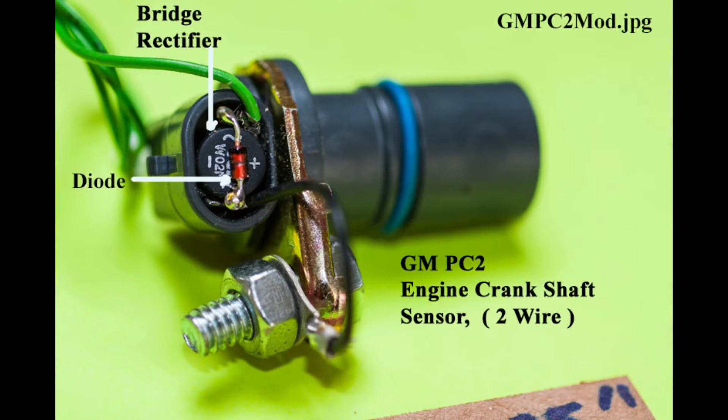The LS2 ignition coil is triggered by a signal from a computer. This signal is at zero volts until a five-volt pulse comes along and triggers the spark. The PC2 crank trigger puts out a signal more like AC, with negative and positive pulses. The LS2 won't like the negative pulses, but this is easily fixed by routing the output from the PC2 through a bridge rectifier, like those used in converting AC from a stator to DC for charging the battery.